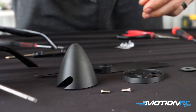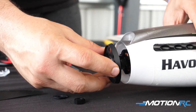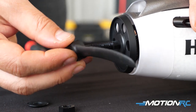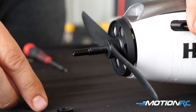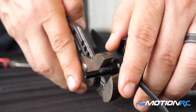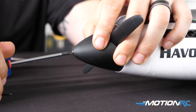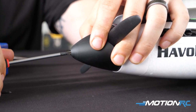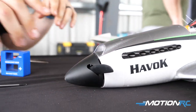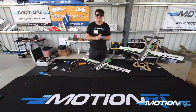To assemble the prop: the aluminum spinner is black anodized and will add some nice nose weight. On the prop shaft there's a nut and washer. Put the back plate on first, then the prop, then the washer, then the nut — tighten that down. Then put the spinner on and use one of the two screws from the spinner assembly bag, driving it dead center through to hold the propeller in place.